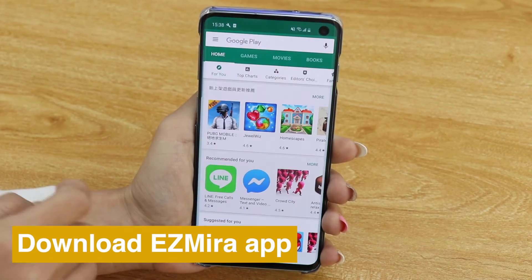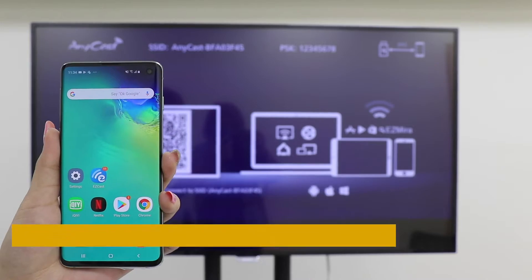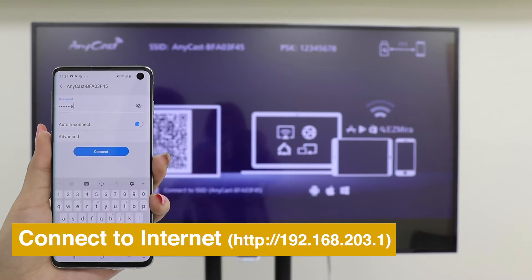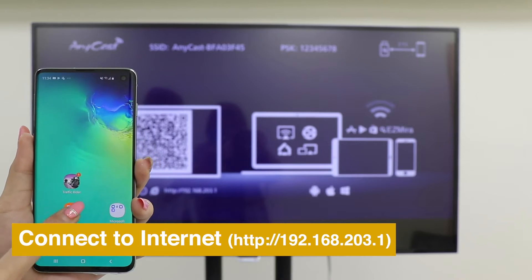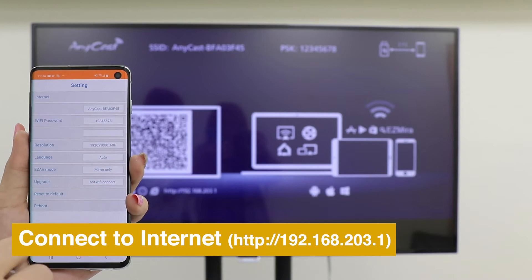Download EasyMirror app for a better screen mirroring experience. Connect your smartphone to Anycast Wi-Fi using the SSID and password shown on the Home menu. Then open EasyMirror app to connect Anycast to the internet.